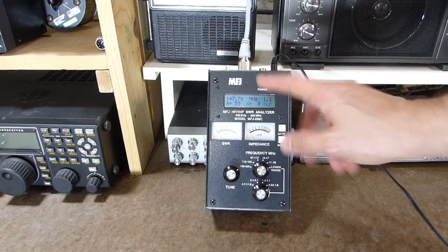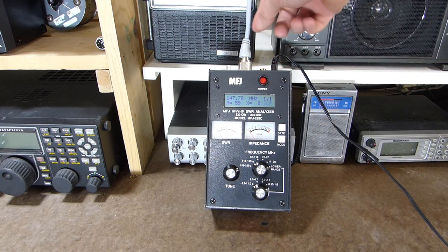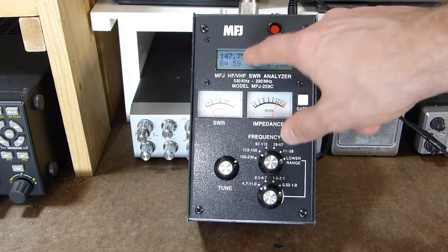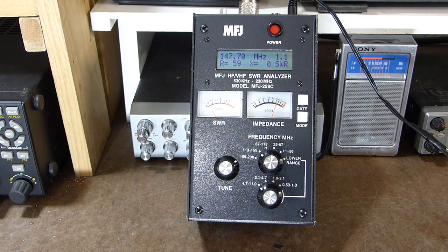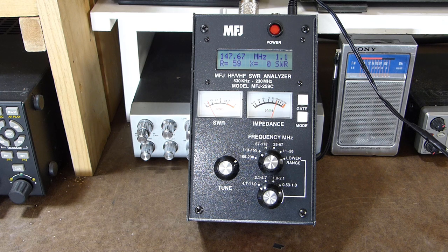I've got the antenna analyzer here — this happens to be an MFJ-259C — and I'm powering it with an external wall wart. The antenna's coax is connected to the SO-239 jack on the analyzer. I've currently got the analyzer set to about 147.75 MHz, and we're getting an SWR of 1.1, which doesn't surprise me, as the previous owner had set this antenna up for a repeater whose input frequency was 147.705. We've got no reactance and our resistance is about 60 ohms, so that's actually pretty good — probably don't even need to touch it.